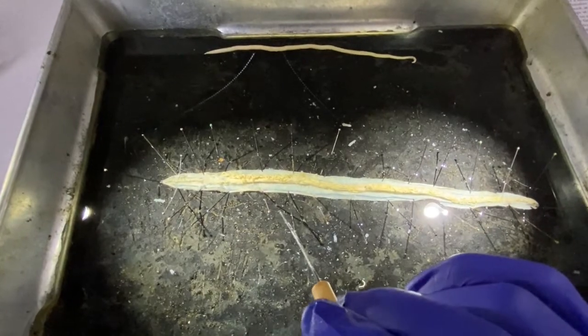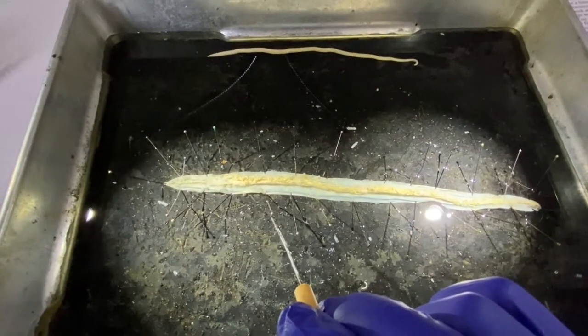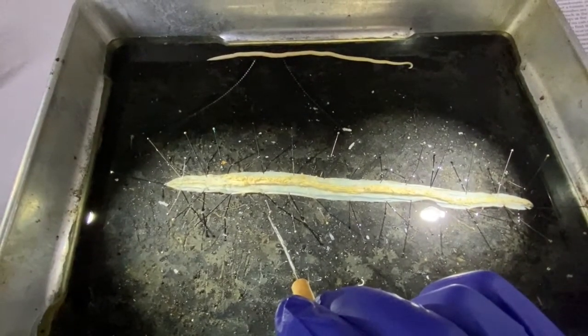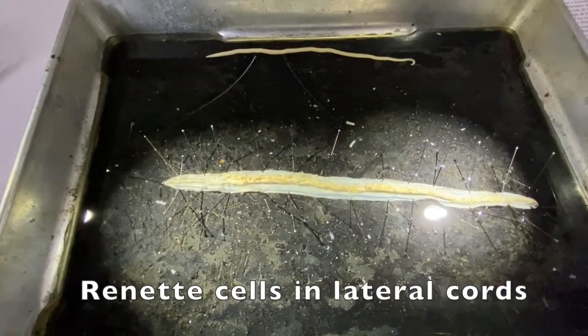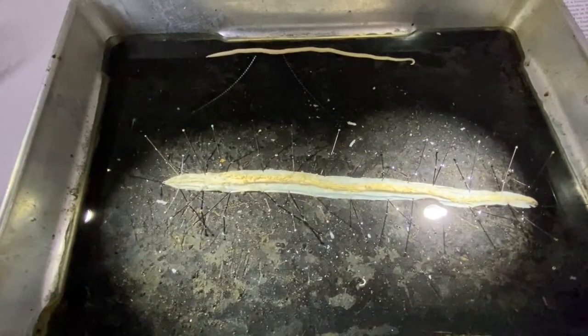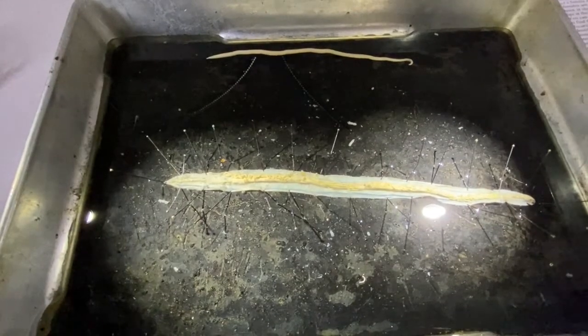Just a little walk through the rest of the worm: everything else is reproductive. There are a whole bunch of small tubes and large tubes, so everything except the intestine is reproductive. The rennet cells run the length of the body through these lateral canals, which are in the lateral cords. Let's take a look at the female reproductive system.